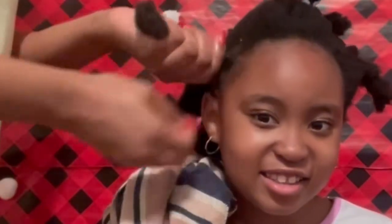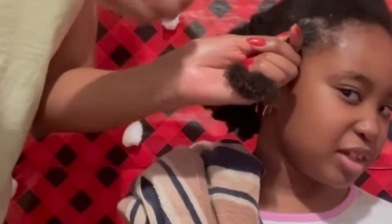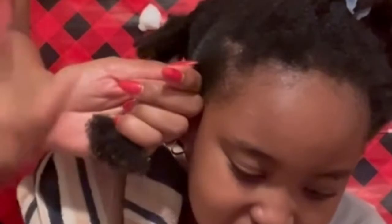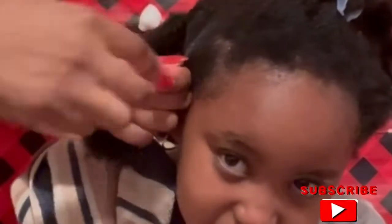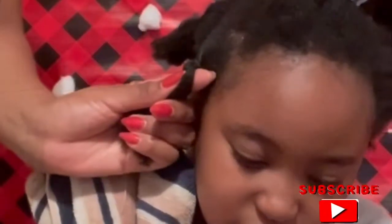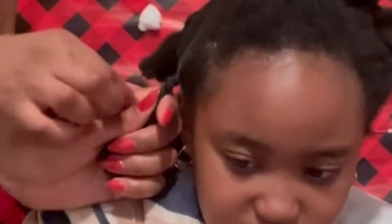Now I'm going to get my thread and start tying up that portion of the hair. I have to be careful not to make it too tight — you can easily pull her edges or her scalp, so try to tie it up but not too tight. I'm just going to continue winding the thread around that portion of the hair as I go down.